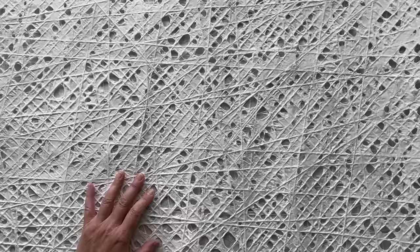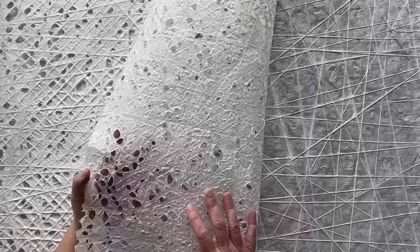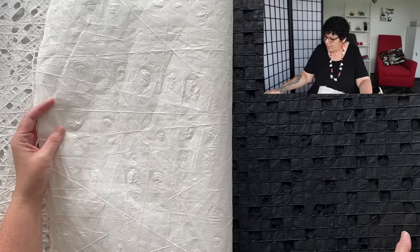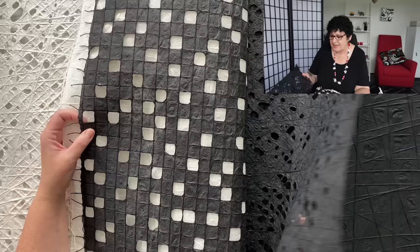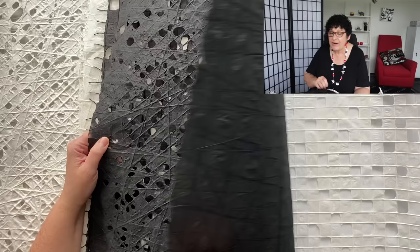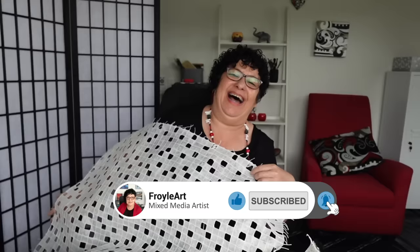This week I got these absolutely fabulous, oh my gosh, beautiful papers from Kozo Studio. Look at the textures, they're just amazing. I can't believe the incredible intricacy of the patterns. So I'm thinking, what are we going to do? Of course we can make collage, that's easy peasy, but I want to pull out the jelly plate and create some prints with these fabulous textures. They're just so beautiful I could wrap myself in them.